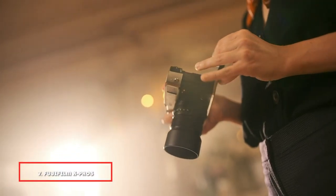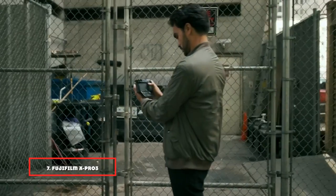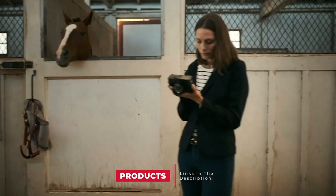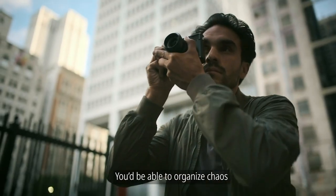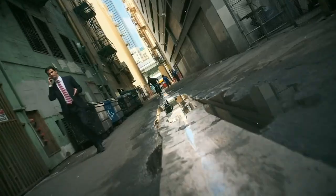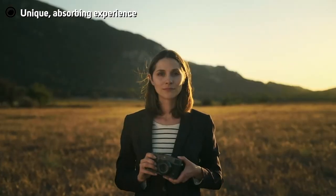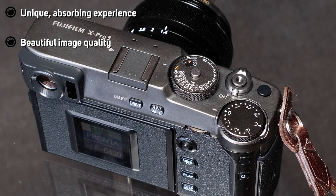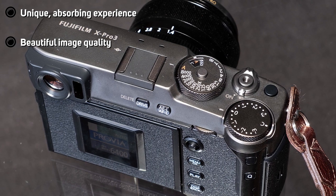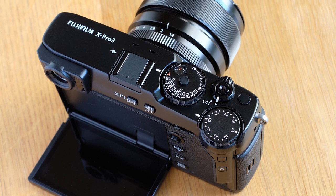Moving on to the next, at number seven, with the Fujifilm X-Pro3. Let's be honest — shooting with modern screen-equipped cameras is nothing like the street photography experience of decades gone by. Fujifilm, in a stunning display of daring, used its X-Pro3 to push back at this a little, designing a modern digital camera meant to be used like a classic rangefinder. Its hidden fold-down LCD is designed to discourage chimping and keep you within the moment, and while you have a choice between a modern EVF or an optical-style rangefinder, it's clear which one Fujifilm would prefer you use.